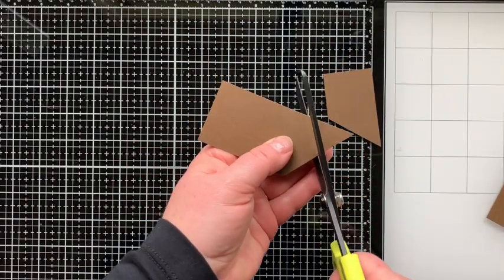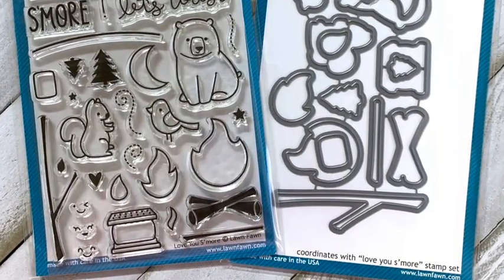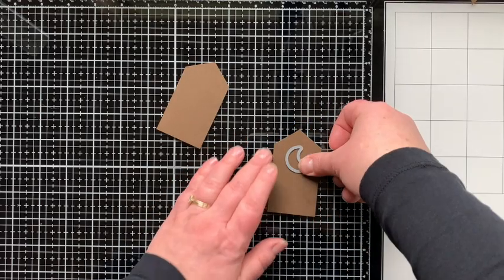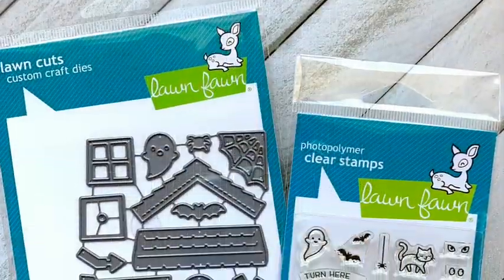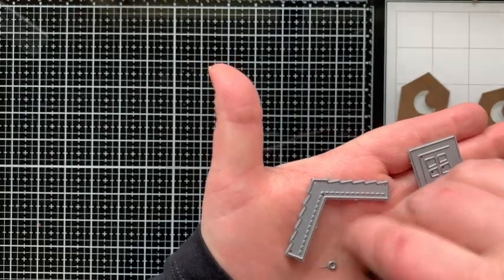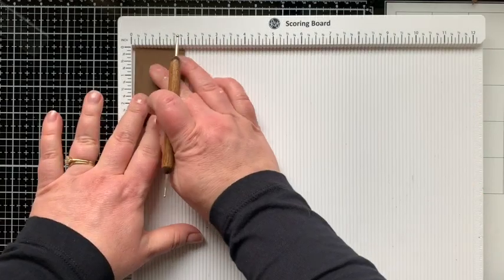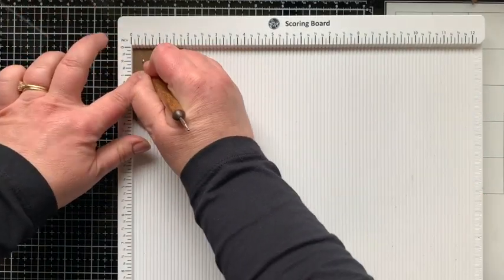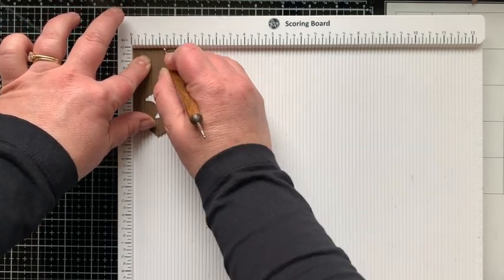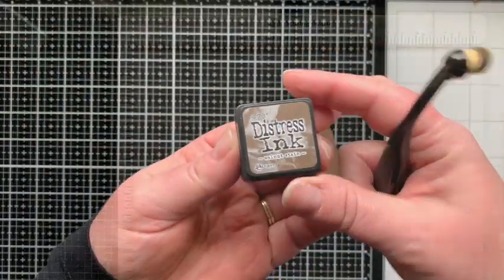Then I'm using some scissors with a long blade to trim down that roof. The window I'm using is the moon die from the Love You S'more die set — I'll also be using that stamp set later on. So I'll take that on and cut a moon-shaped window. I'm also using the Halloween Build a House add-on to create some extra elements for my outhouse to bring it to life. And then I'm going to score this at every quarter of an inch to give it the look that it's made with wood planks, which I think really adds to the look.